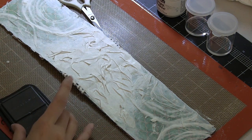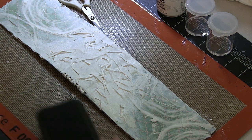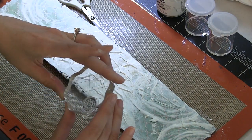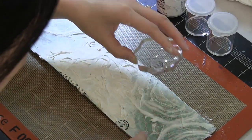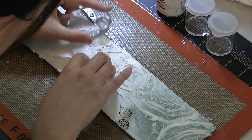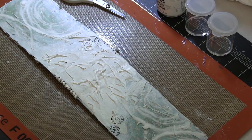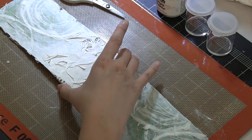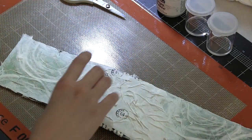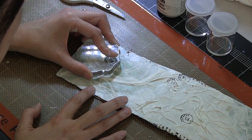I'm going to add some interest with some stamping using a small set of Prima stamps that came with the January kit, Waterways. Really cool stamps that add some nice distress. I'm just going to stamp that all over using some black Stazon ink — the Stazon is great because when you're working with a lot of media, it's permanent. I'm going to use a gray color of Stazon ink for the larger text stamp that comes with the kit this month.